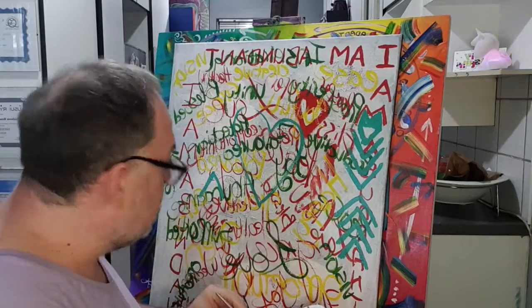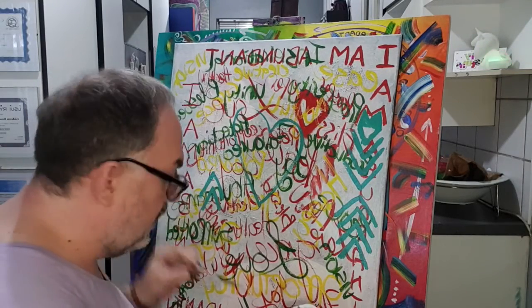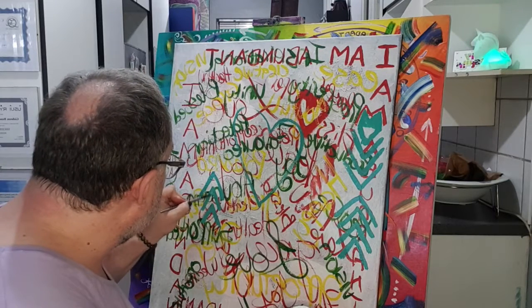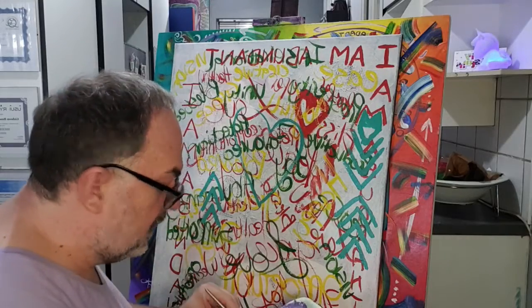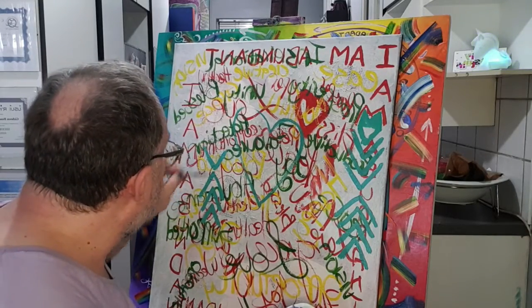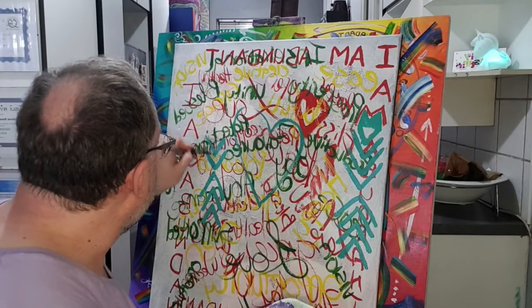Turquoise is definitely one of my favorite colors. It's quite a healing and empowering color, so I definitely want to incorporate it into my painting.